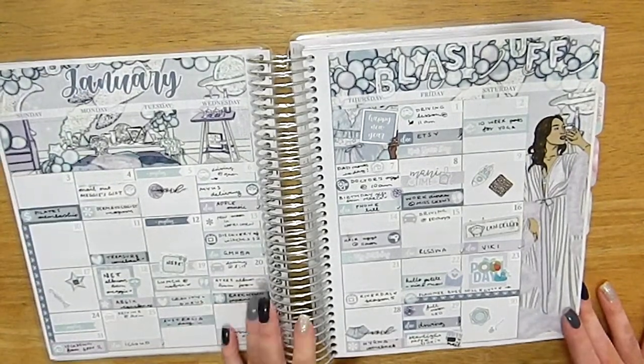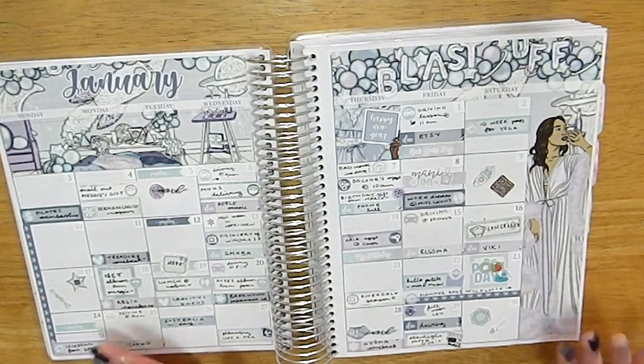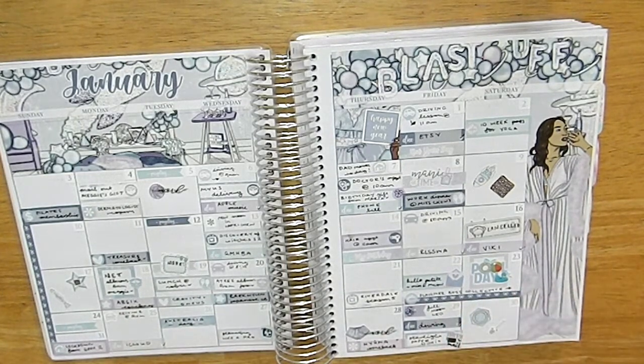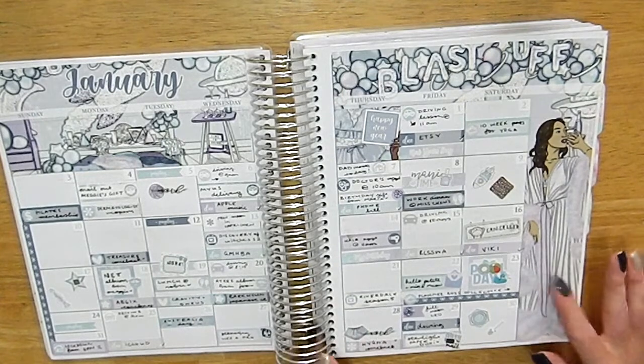For my monthlies I've been using Caress Press the entire year and I've really been enjoying it because she offers two different monthly options. Since I'm in the southern hemisphere, if there's a seasonal option that doesn't apply to me there's usually another option I can use. In some cases I do use the non-relatable options — for July I did a 4th of July spread just because I didn't really like the other option.